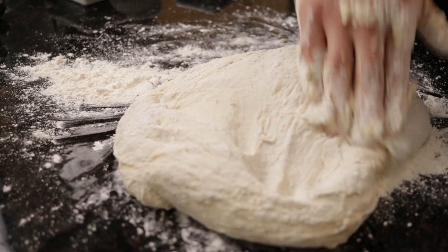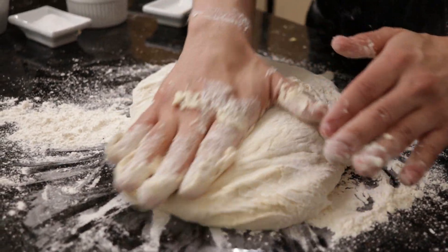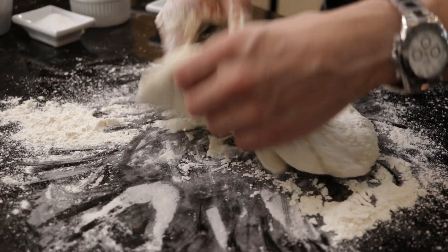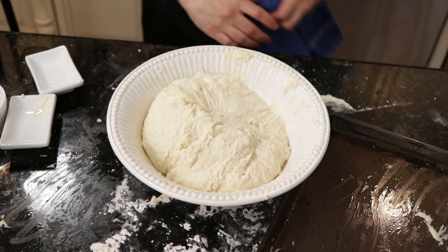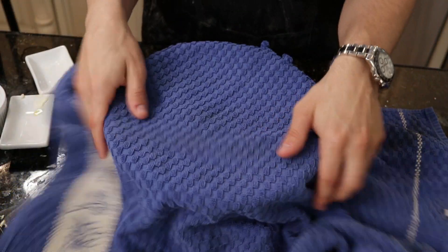The focaccia I made during my test prior to this video turned out much better on account of me not adding any flour during the kneading process. With a little bit of practice and once you get into the rhythm of things, kneading sticky doughs becomes a lot easier. Once your dough starts to become supple, soft, and feels less tacky, it's ready for the bulk ferment. Cover your dough to prevent it from drying out and let it sit at room temperature for 12 to 14 hours or until doubled in volume.